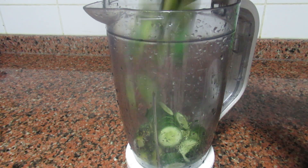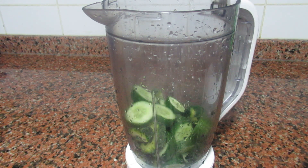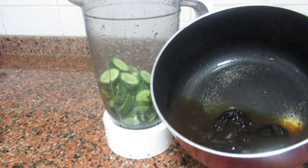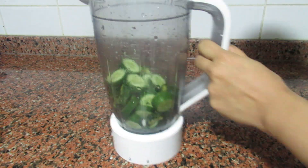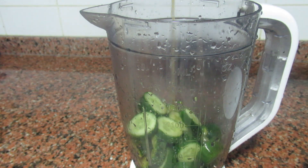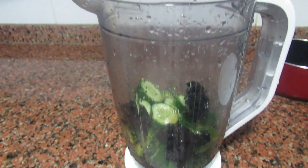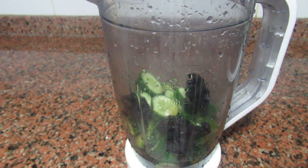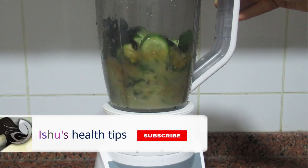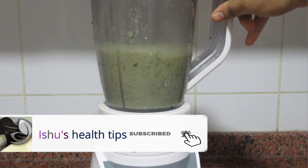I will put this in a glass of water. This is a big glass of water and you can get a little bit of water. This method is used for 10 days.